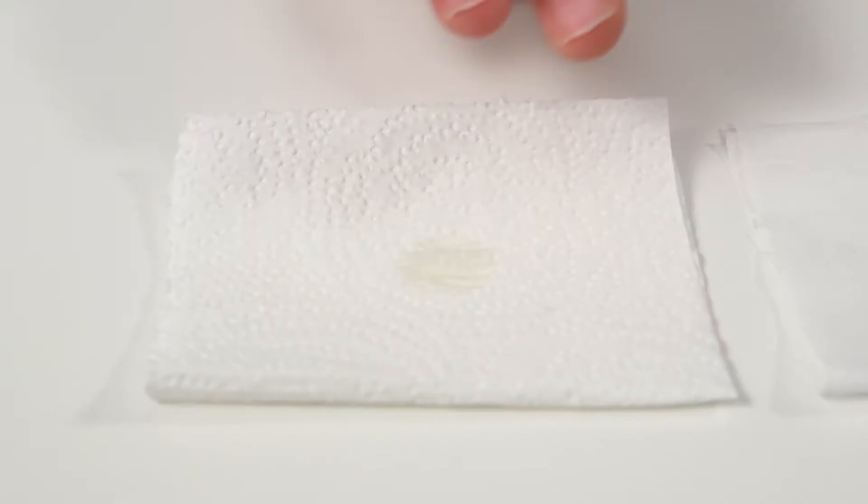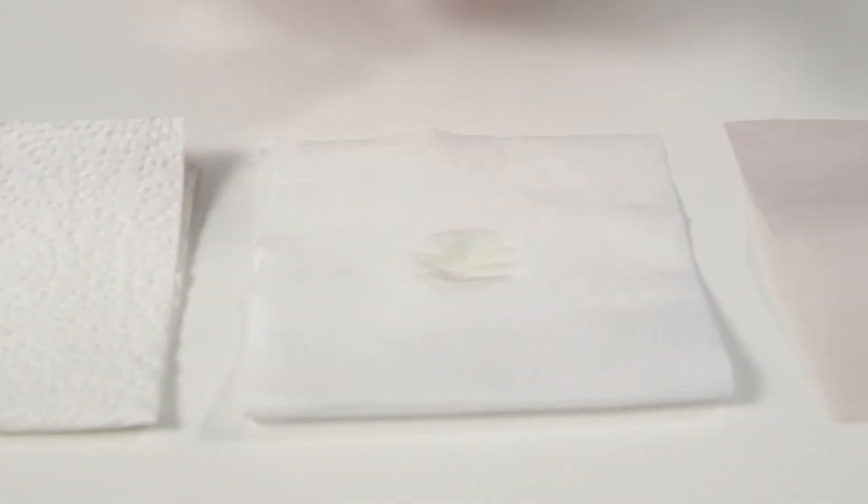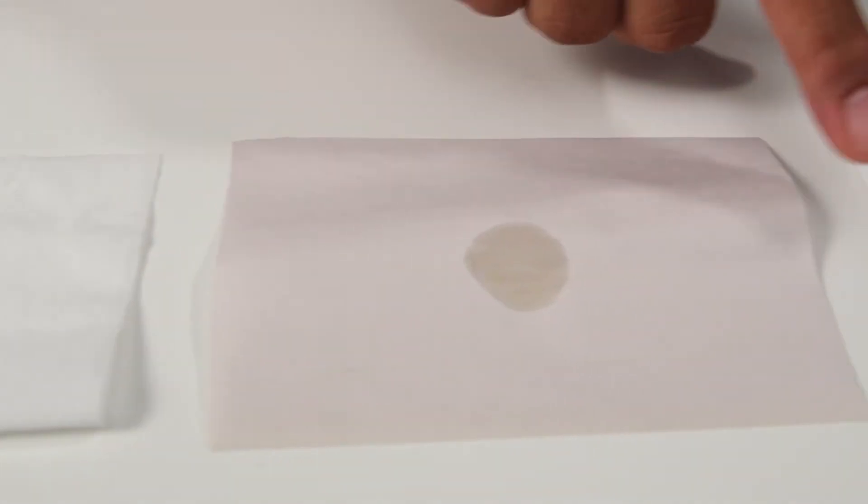That's because each paper has specific qualities that make the paper up. Not only are they constructed differently, but if you look closely, each of them are actually different colors of white. Ink on paper behaves exactly the same way — how it interacts with the paper differs from different paper types and affects how the colors are seen. As we did before with the monitor and the image, we need to be able to get a standard set of colors and measure them.